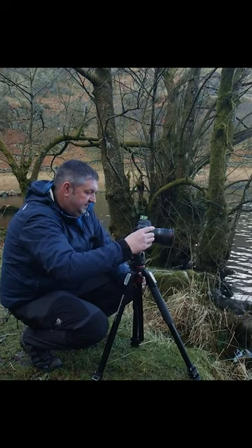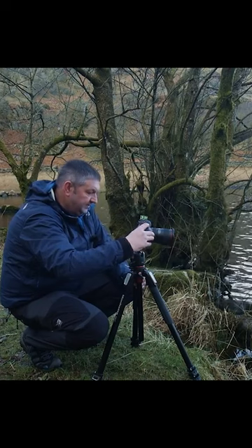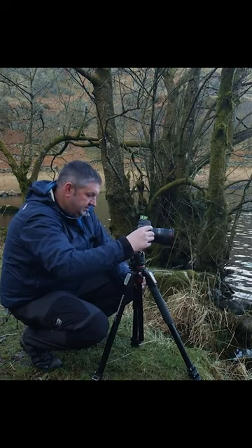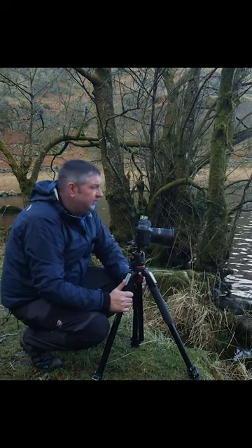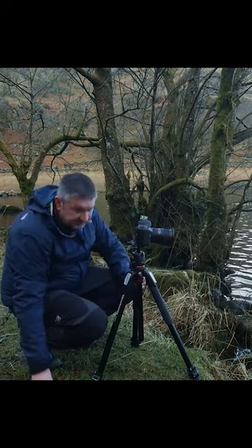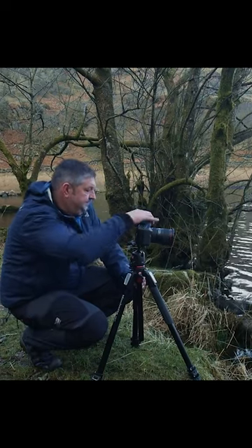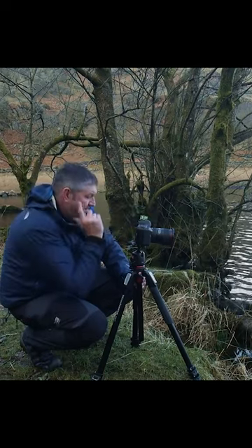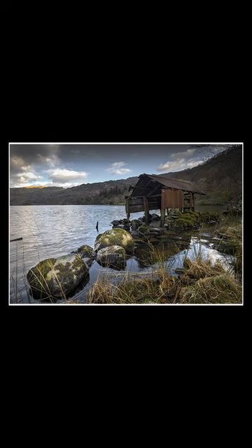What am I going to go on this? I think F11 on this, ISO 100. And that is a 20th of a second. So I'm going to put a 6-stop on it, and a 0.9 soft grad for the sky.